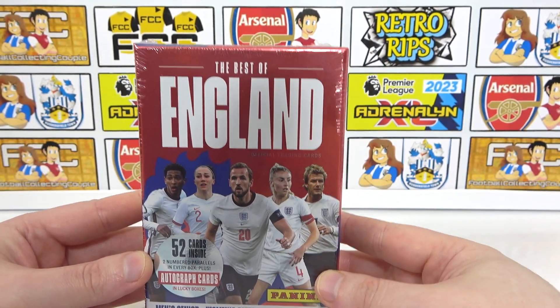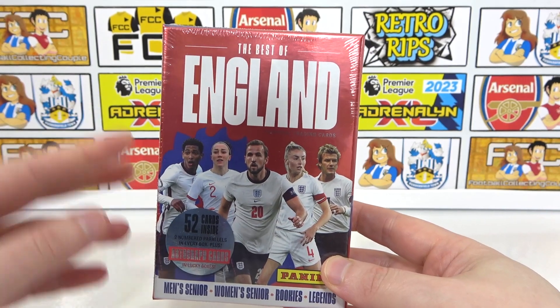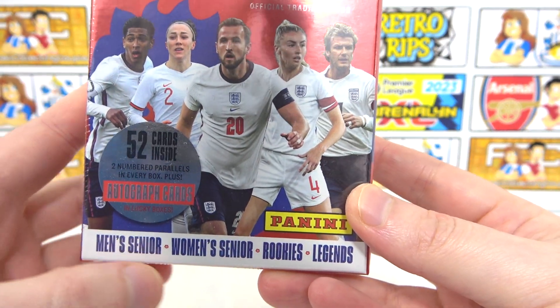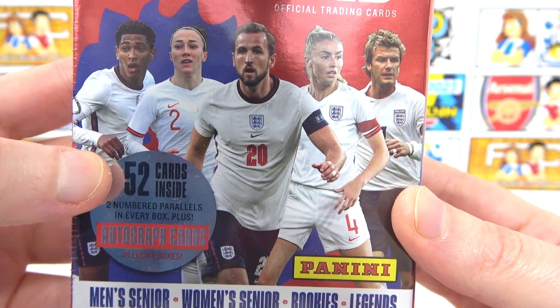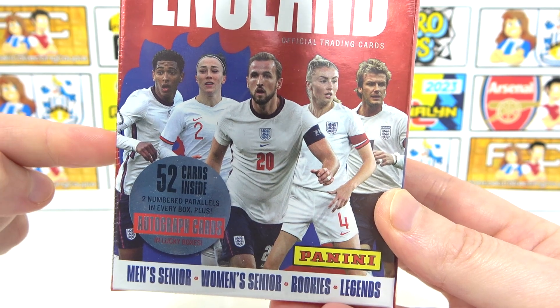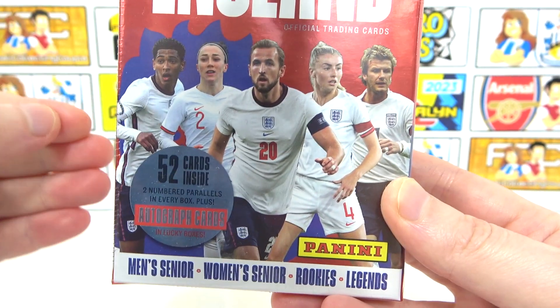This is a brand new set released by Panini. All of the cards are going to be England themed. So we're going to be getting cards featuring the men's senior team, women's senior team. We'll also get rookies and legends, and we get a total of 52 cards inside — that is the full collection. If you are looking to pick one of these boxes up, you are guaranteed the full collection in every single box.